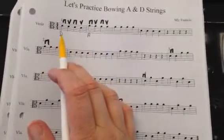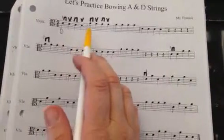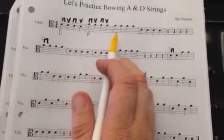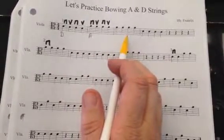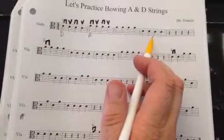So these notes would be D D D D, we go up for A A A A A A A, and then back down for D D D D.